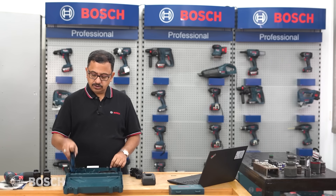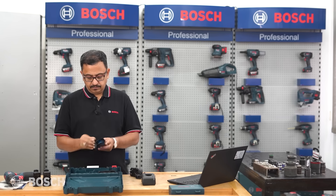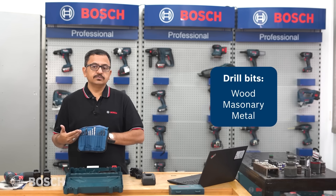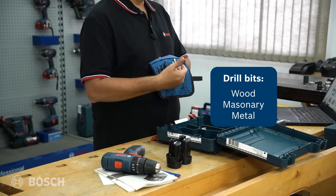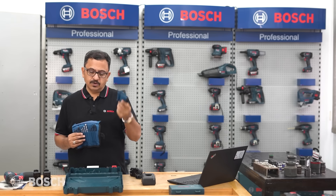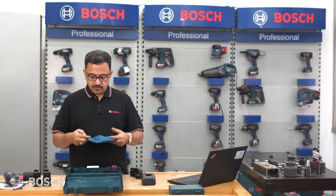The other pouch contains drill bits - drill bits for wood, drill bits for masonry, and drill bits for metal. So you can call this the drill bit pouch and the other the screwdriver pouch. This is the full spread of everything given to us in this kit.